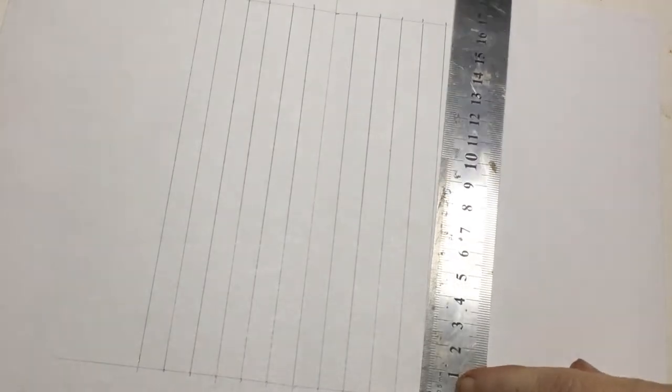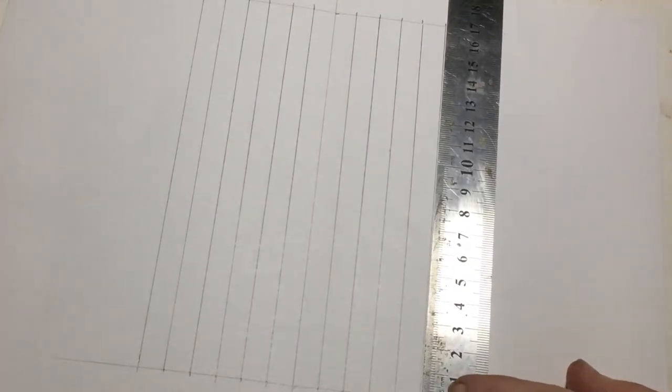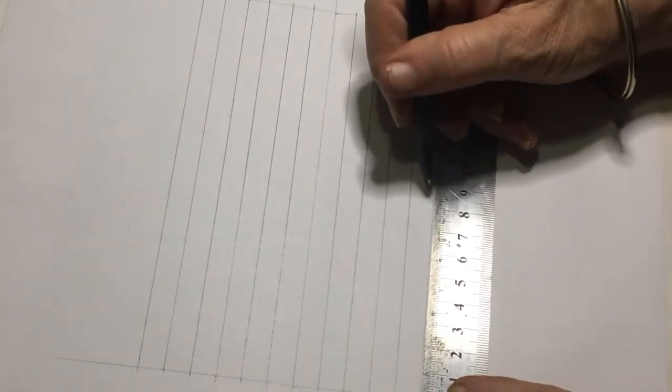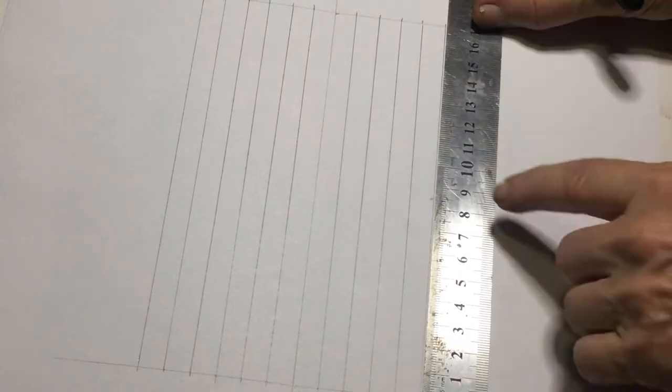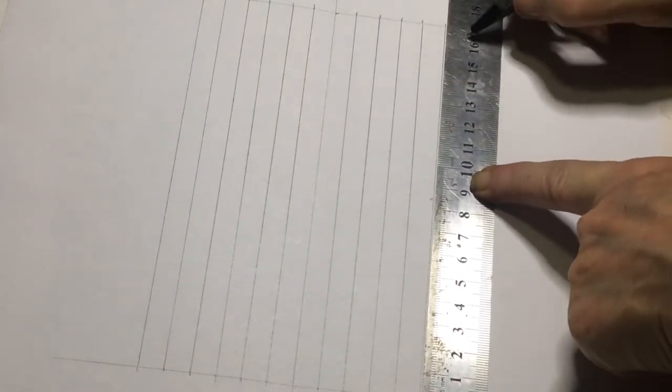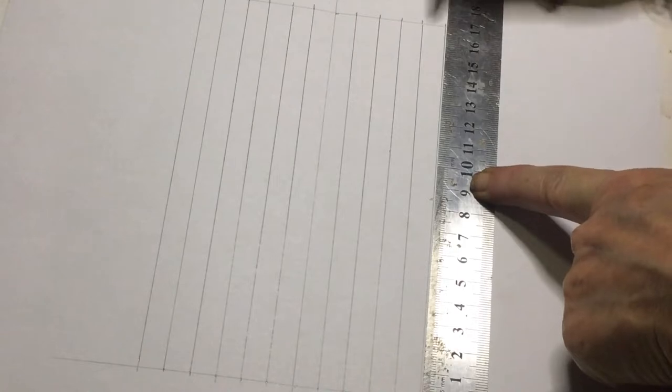Once you've got your grid, you're going to measure. I've got seventeen centimeters, so eight and a half is my middle — I'm just going to mark the middle off there. Now you're going to measure in four centimeters on either side.